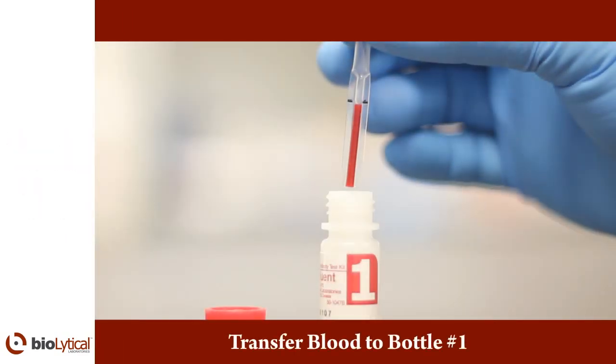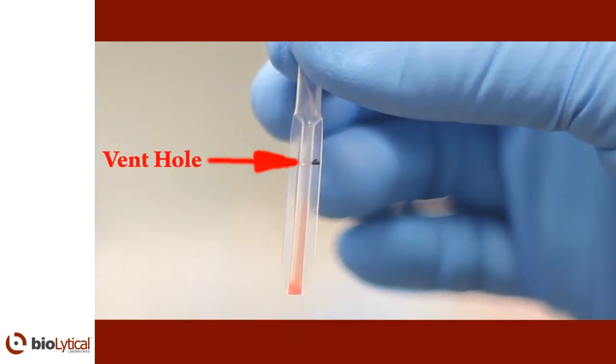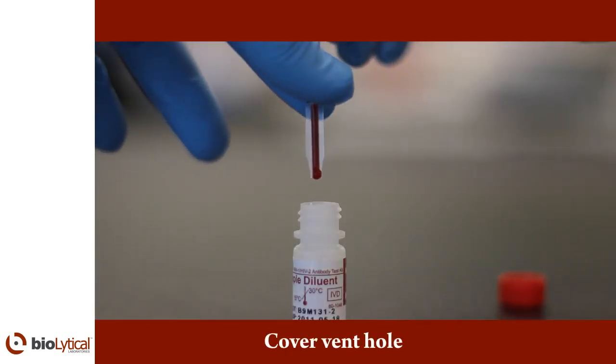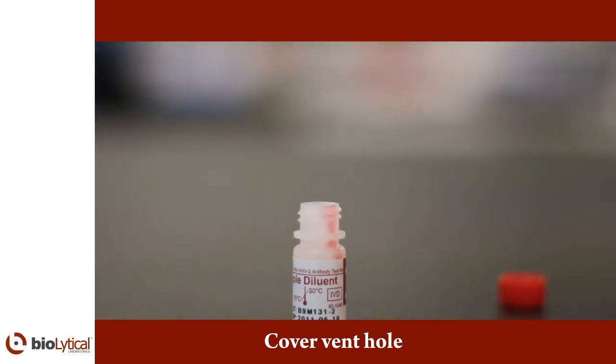Add the 50 microliters of blood from the pipette to bottle number one, the sample diluent, by squeezing the pipette bulb. The pipette stem has a pin-sized hole located at the black line. Squeezing the pipette bulb usually expels the blood from the pipette stem. However, if squeezing the bulb does not expel the sample into bottle number one, cover the pinhole with glove fingers and squeeze the bulb again. This should release the sample from the pipette stem.